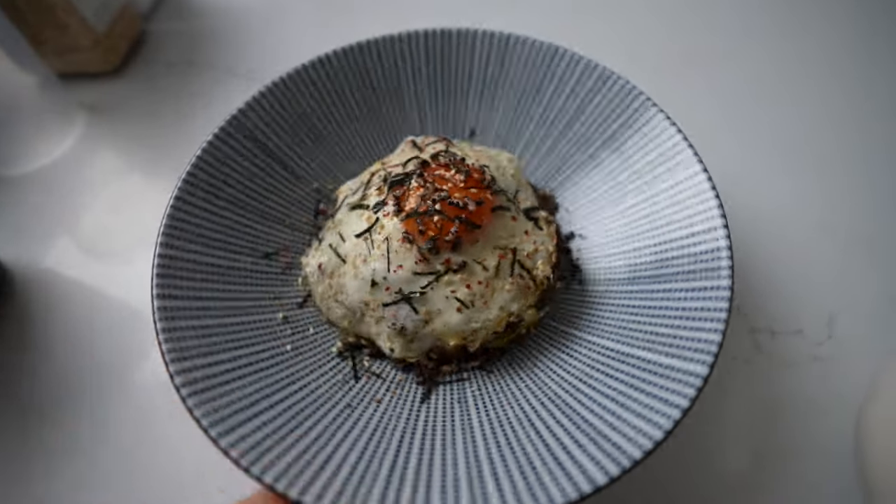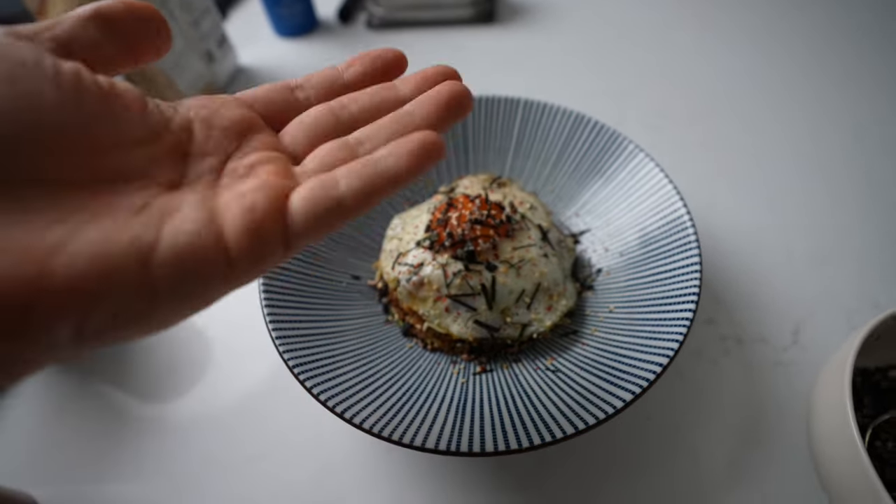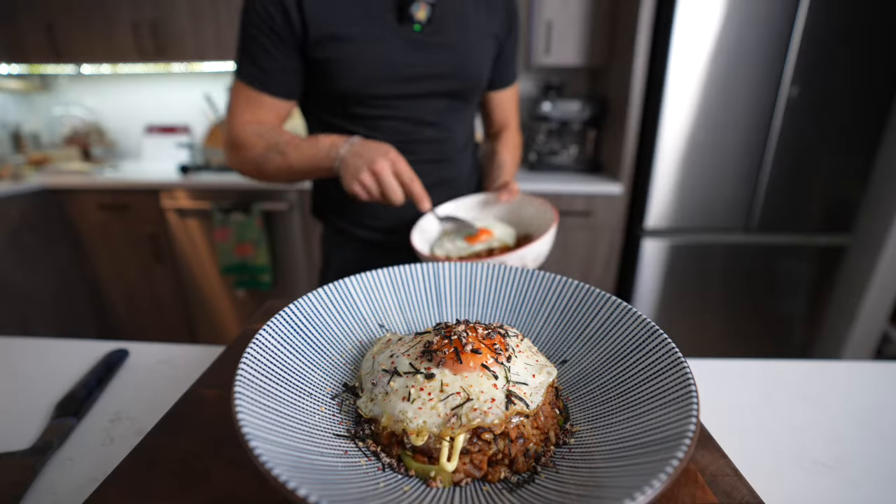Ain't that pretty fried rice. I like to do an egg on top instead of scrambled egg inside — I don't want to ruin the thumbnail.